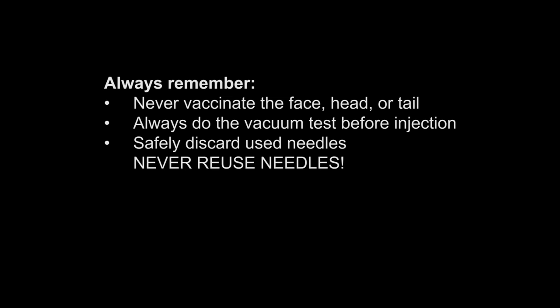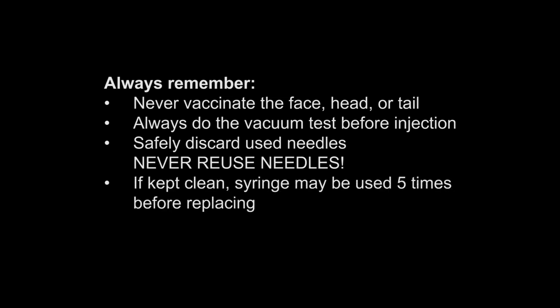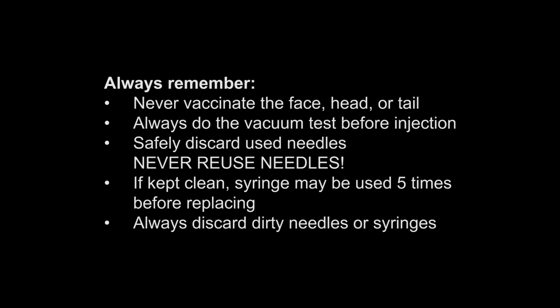Once you're done vaccinating, remember to discard the needle in a sharps container. The needle must be replaced after every injection. If kept clean, the syringe can be used five times before changing. If either the syringe or needle is contaminated before use, discard and replace immediately.